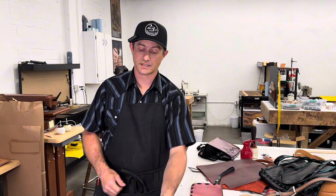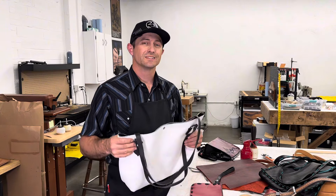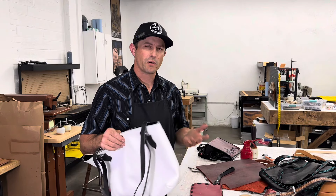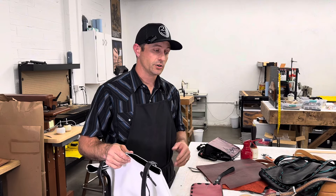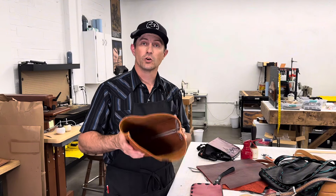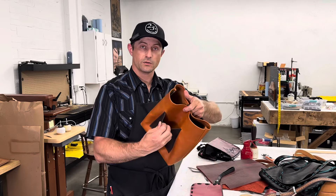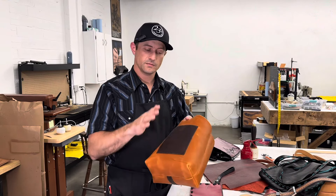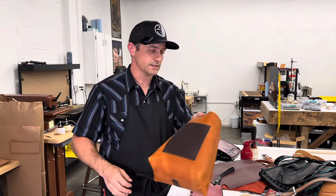We've talked about gussets, seams, straps, and closures. This last one is definitely a personal preference — what about pockets? What are the pockets going to be like on your bag? Are you going to have any? Are you going to have an open tote with no pockets, or put a pocket on the outside like this one has? This is a simple extra piece of leather stitched down around there with a nice rolled top — there's a pocket right there.